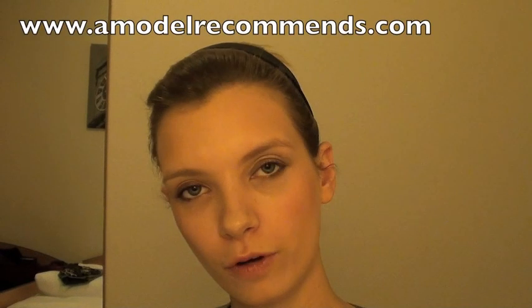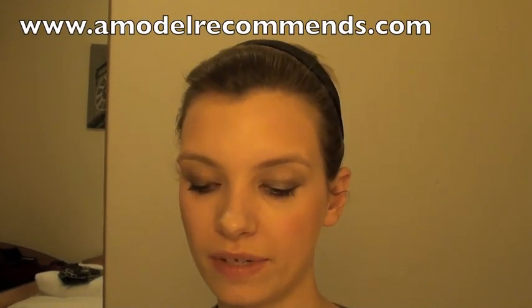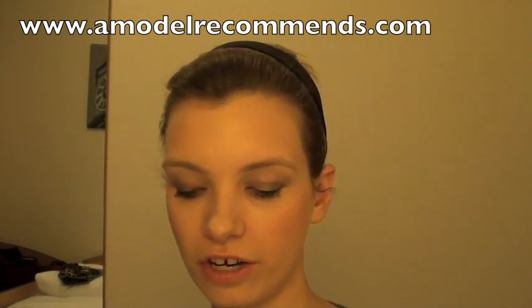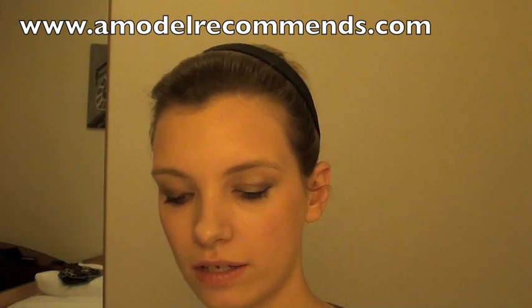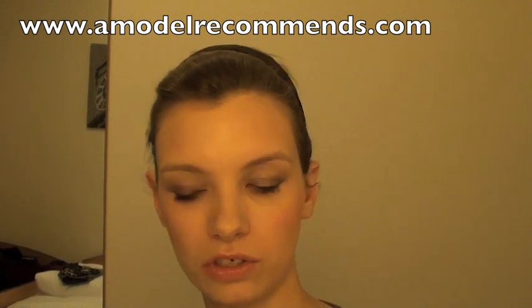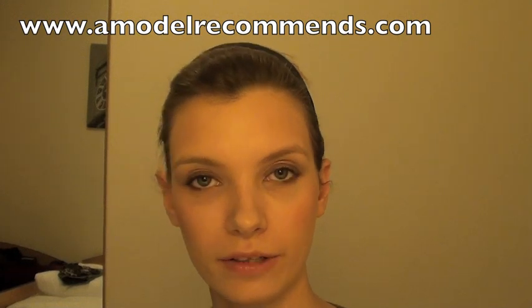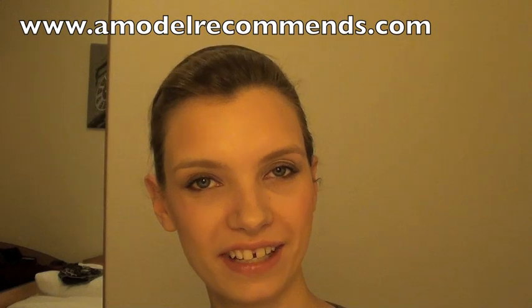Thank you for watching. Make sure that you're subscribed. And if you're not following on the website then you should be, because I do daily updates of things like behind-the-scenes photos from my jobs, reviews, and things like that. Get on over there and follow by Google Connect or email subscription — either are good — or just bookmark it. I'll see you in the next video.